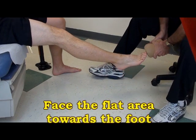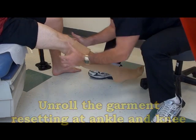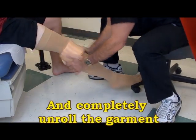These are instructions for caregiver full roll donning above the knee. Face the flat area towards the foot, then unroll the donner, resetting at the ankle and at the knee if necessary, and unroll the garment completely.